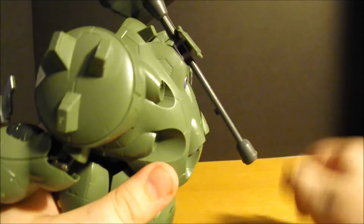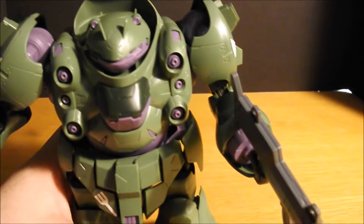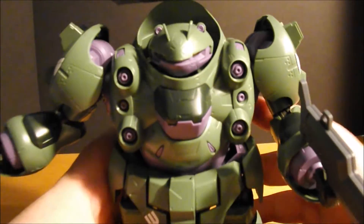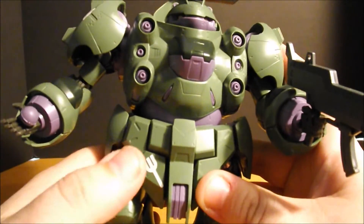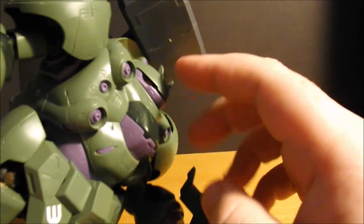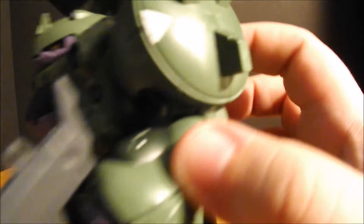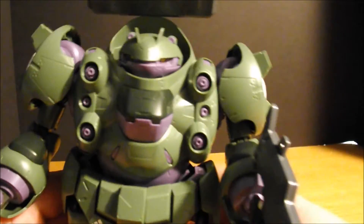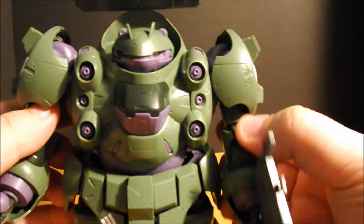Slide that hatch up, clip in the hammer, and you have a big green blob of a 1-100th no-grade. And that's gonna be it — well, actually one more thing I need to show you guys: the stickers. The black ones inside the head that frame out the eyes, and then these white stickers on the shoulder armor. So that is Guzhan — aka Donatello — in all of its glory.